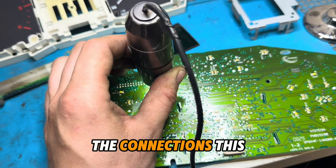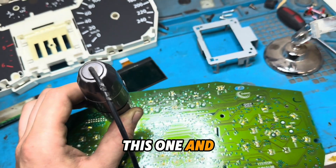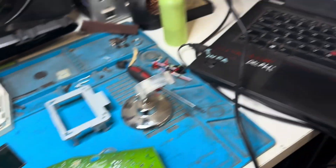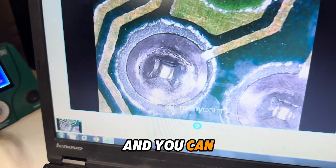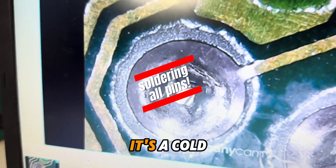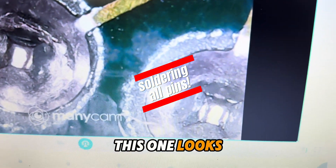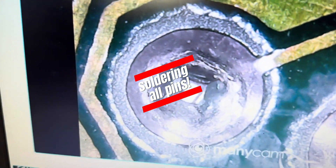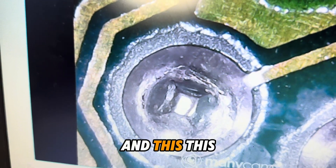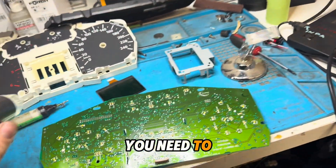This is the connector on one side, and on the other side are the soldering points. You can see around the pins there is a line — it's cold solder, this is the problem. This pin looks nice but you can see around the pin there's a scratch — this is the problem. What you need to do is resolder it.